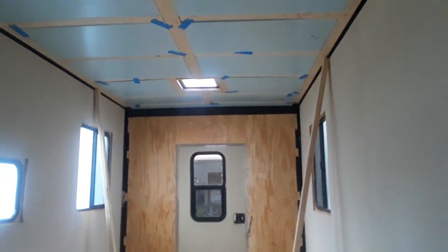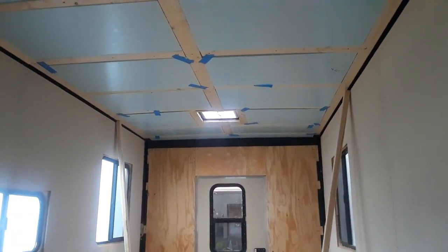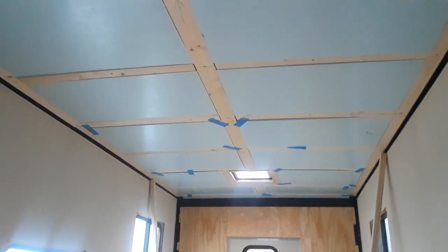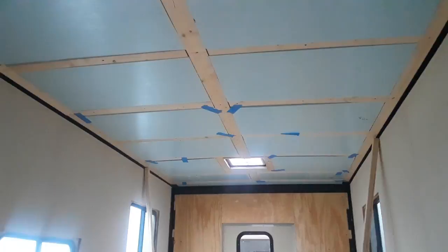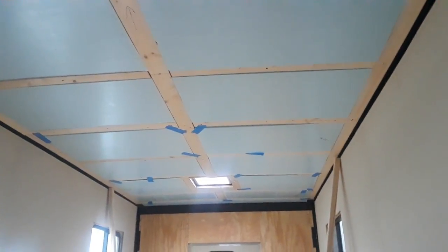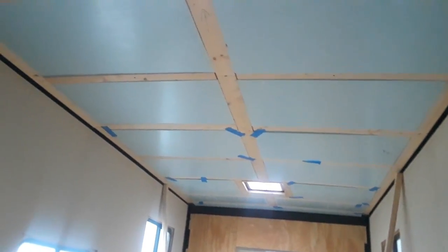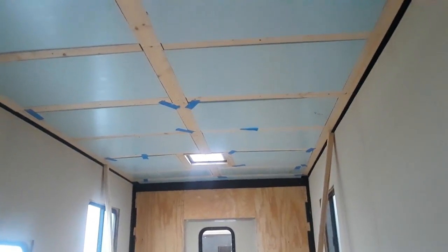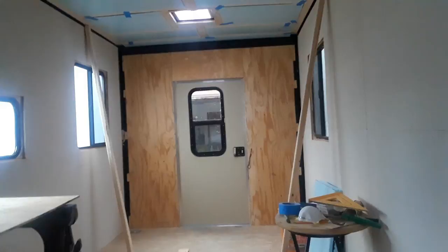That Gorilla Glue construction adhesive will pretty much stick anything to anything. We only had to run one self-tapping sheet metal screw into each board — we'll talk about my favorite ones of those again on Sunday — just one screw to hold them in place, and that was all that was necessary. Now they are up there really, really good.